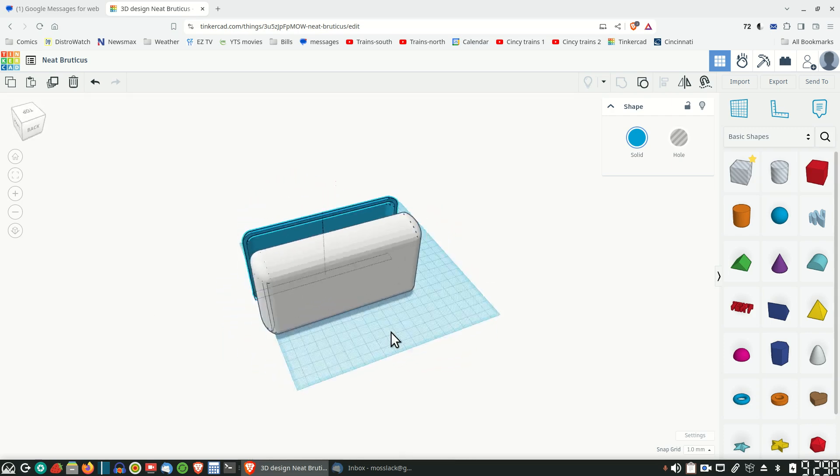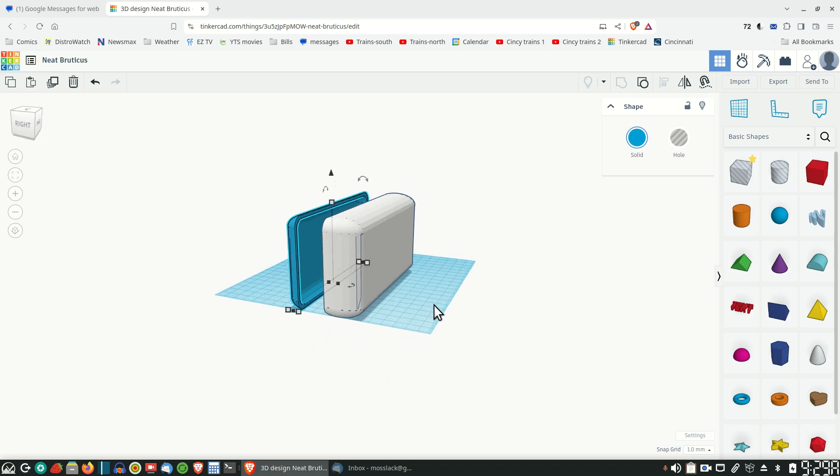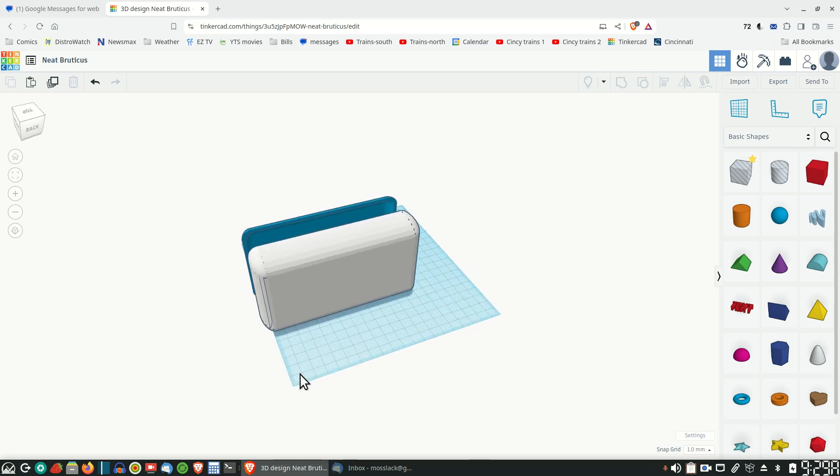So there you go. There is a quick demonstration on how I came up with this box design. It's not that hard to do, people - anybody can do it.